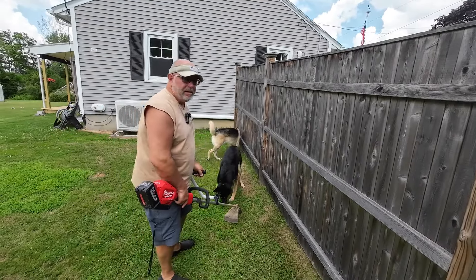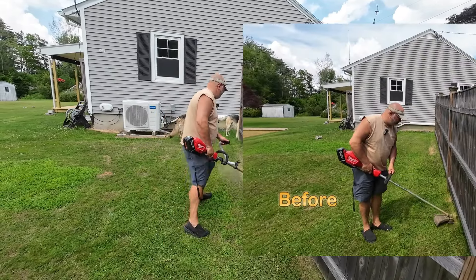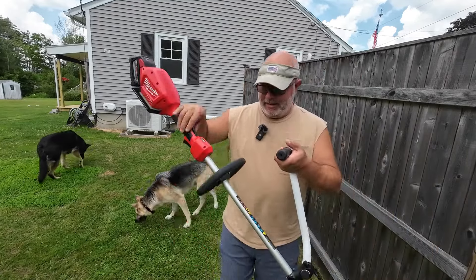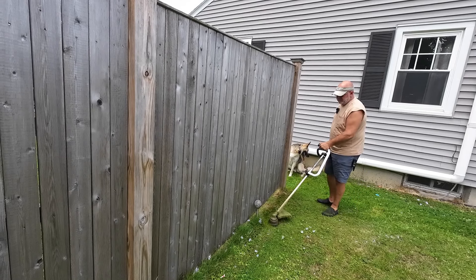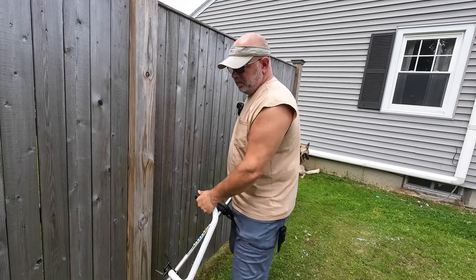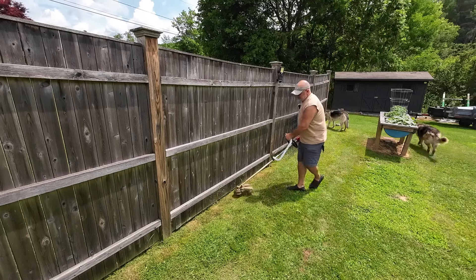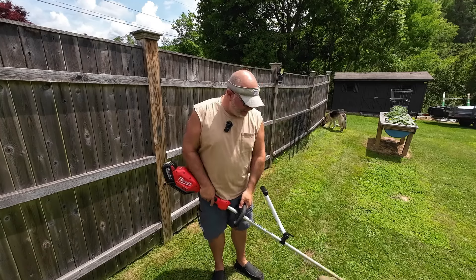All right, you tell me if it looks any better — see if my back stays straighter. 43 years it took me to find this thing. I can stand up straight, I don't have to reach for the handle, and it's just way more comfortable.